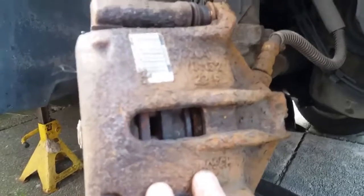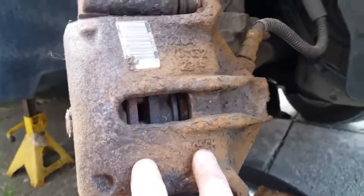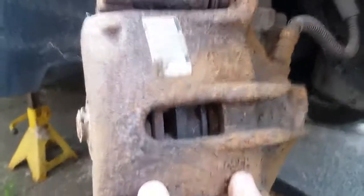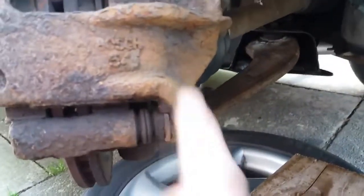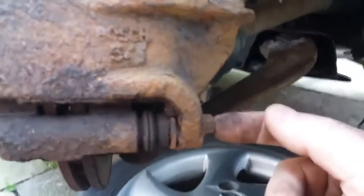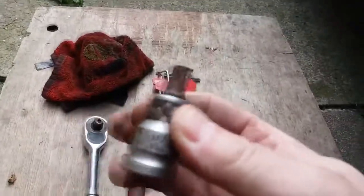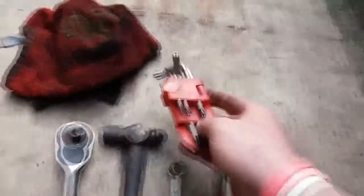The same model and year of car can actually have different brakes on them. When they manufacture the cars in the factory on the production line, they use whatever brakes are available at the time to keep the production line going. So one car might have Lucas brakes on, and another might have Bosch brakes. The principle is the same, but they might have different things. Like this one - to undo this caliper it's got bolts on. Some have a cap you take off with a star bolt inside. Your car might have one of those, so you might need that tool or something similar. This car has standard bolts, so it's easier.